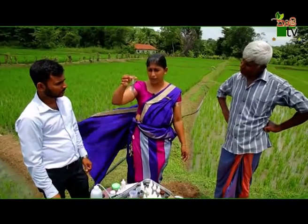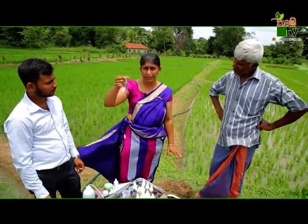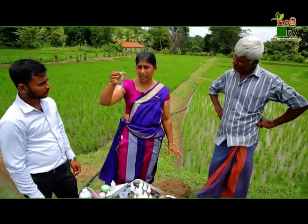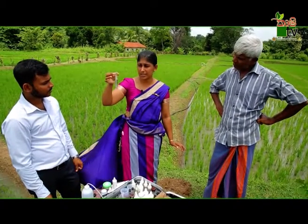We have to be able to get a lot of this. But the samples are not used to be able to get a lot of this. So we have to be able to get a lot of this.